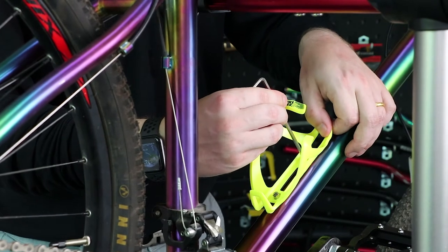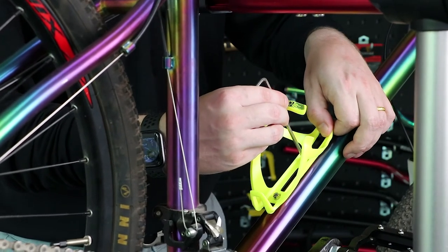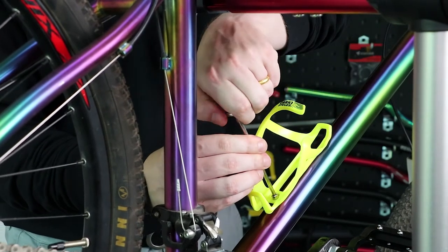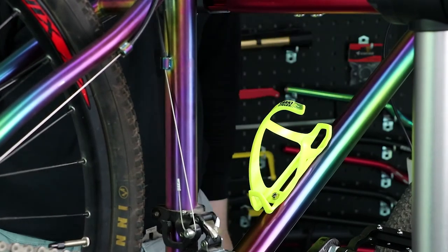Adjust until you've found the right placement. Don't over tighten. And there you go.